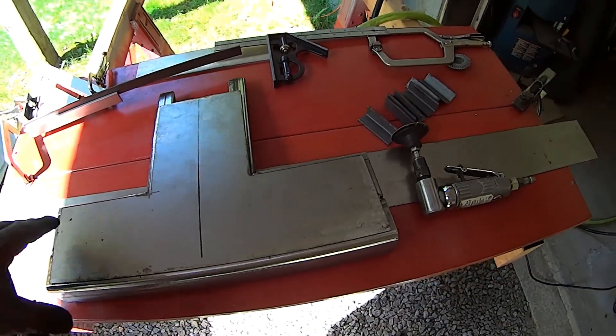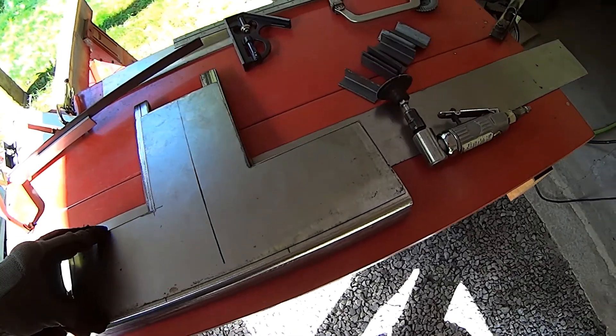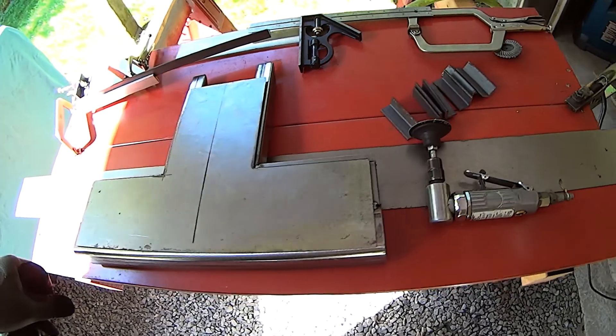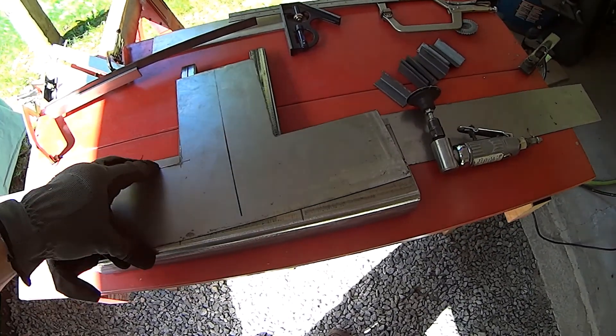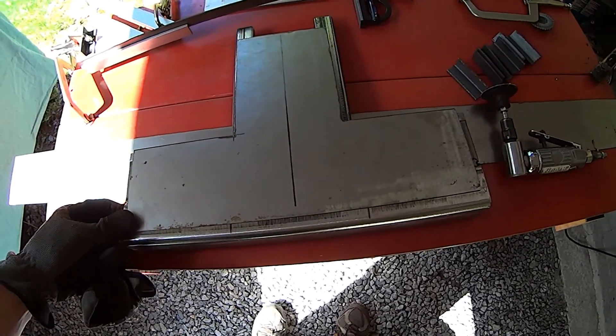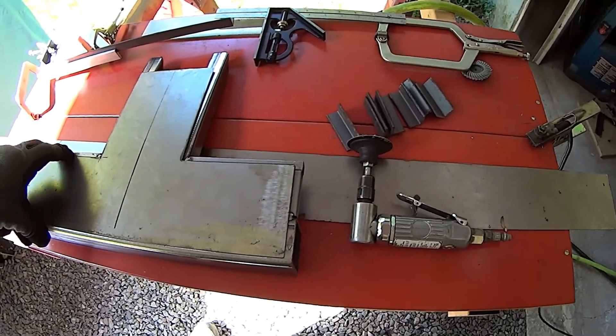Welcome back, this is MTR Fab and I'm back working on the RC mower project. I've got the bumper — you guys saw the beginnings of this last week. I got some more pieces made up and I just wanted to share the process before I go and get it done.